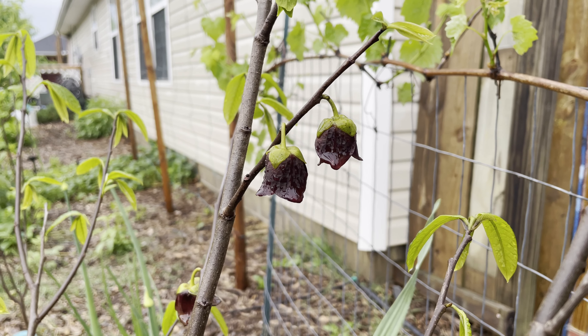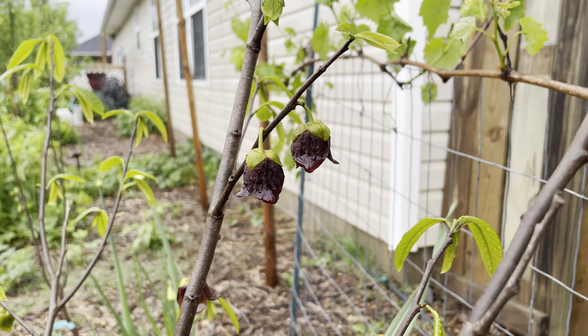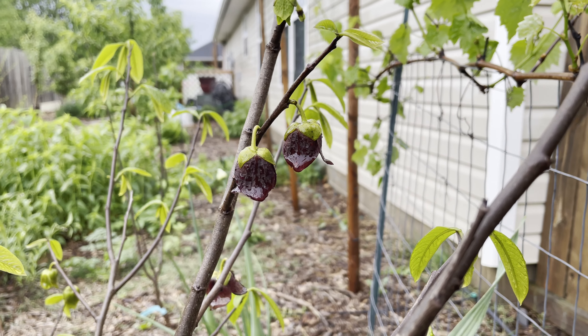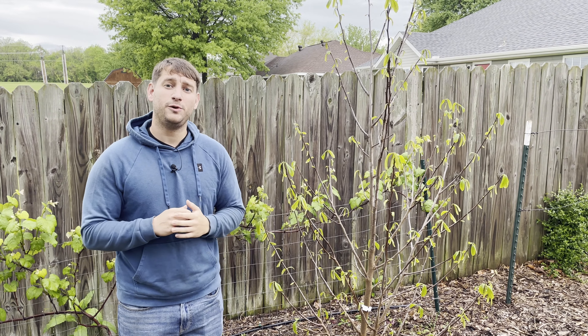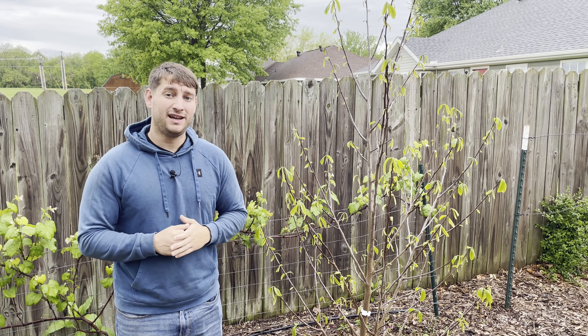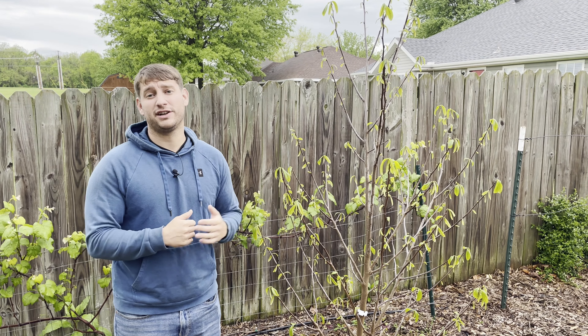Now, these trees are actually somewhat self-fertile, so it is possible to get a few fruit with only one variety of pawpaw. However, your chances of getting fruit set goes much higher if you have at least two varieties, and three varieties is even better in order to ensure that you're going to get fruit.